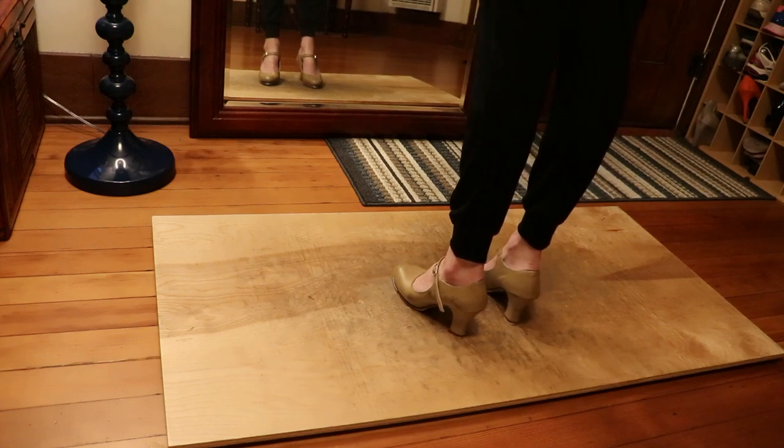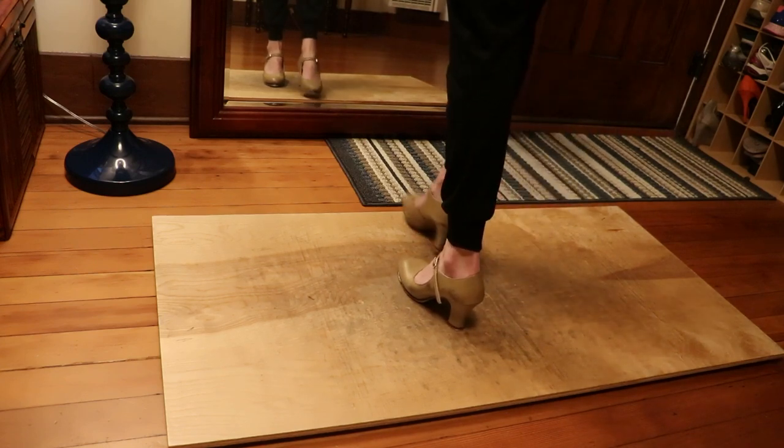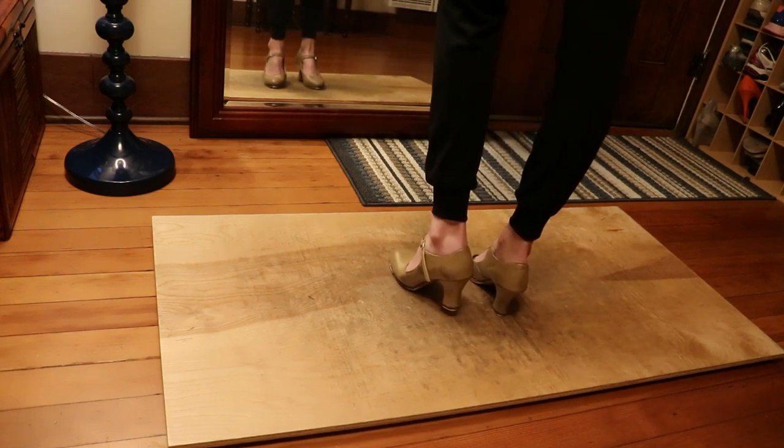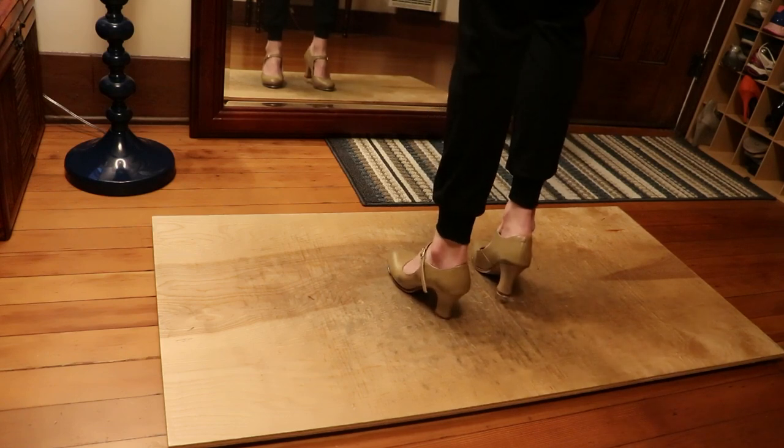So this is one that has three and a break, which means we have to do it one more time on the right side after we do the right and left. We have heel shuffle, heel shuffle, step step, heel, heel, heel — just like we normally would. Our break: step step, heel, heel, heel on the other side.